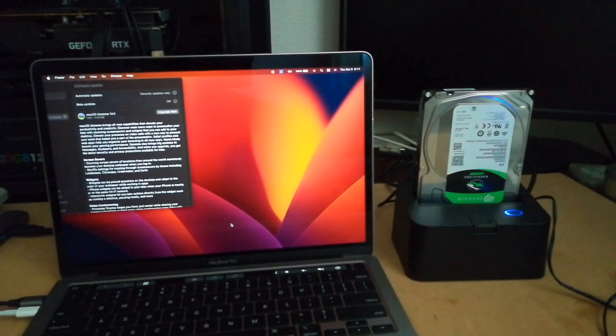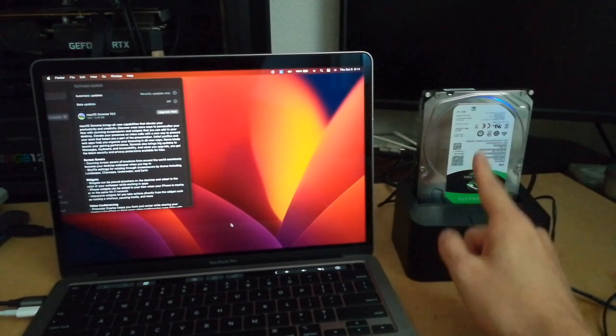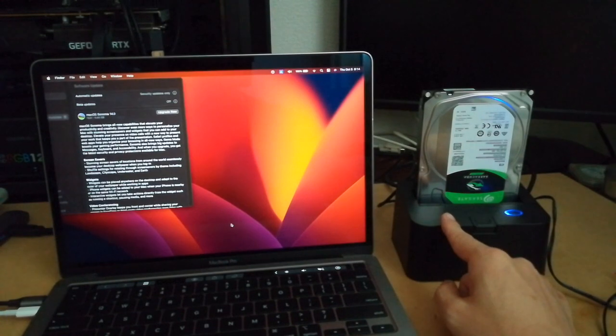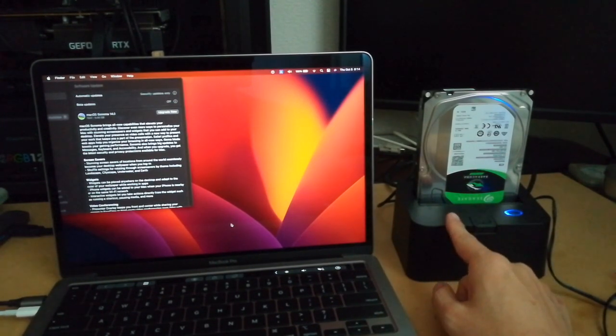This MacBook Pro has a 1TB SSD capacity, so I need to back up to a larger disk. This device connects a naked 3.5-inch hard disk by USB. The disk capacity is 4TB, and I'd like to divide it into two partitions of 2TB each — one for Ventura and the other for Sonoma.